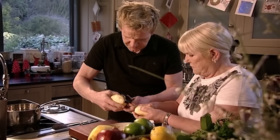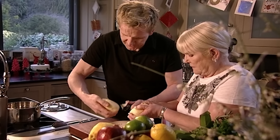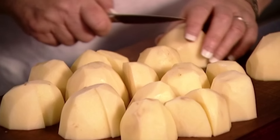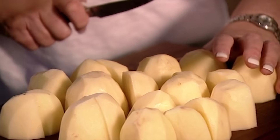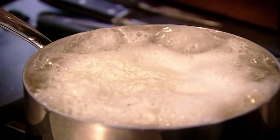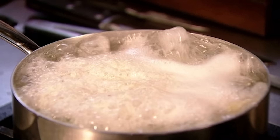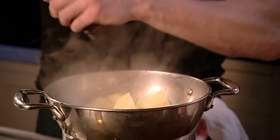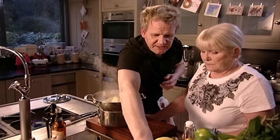We're doing a really nice lightly spiced roast potato — a little chilli flake just to put a bit of heat in there for Christmas lunch, plus a little bit of turmeric. Cut the peeled potatoes into quarters and put them into salted cold water. Bring them up to the boil and simmer for around eight minutes, then drain and let them steam.